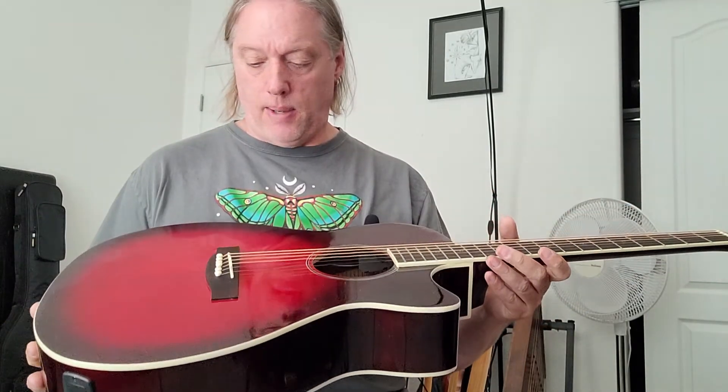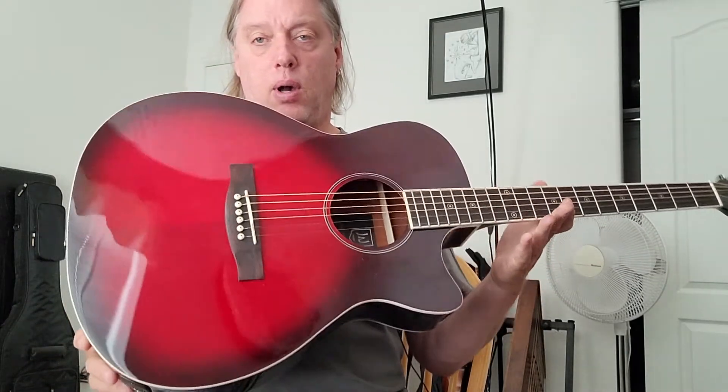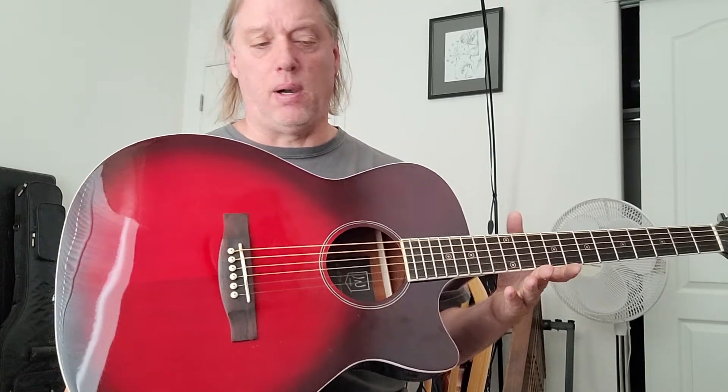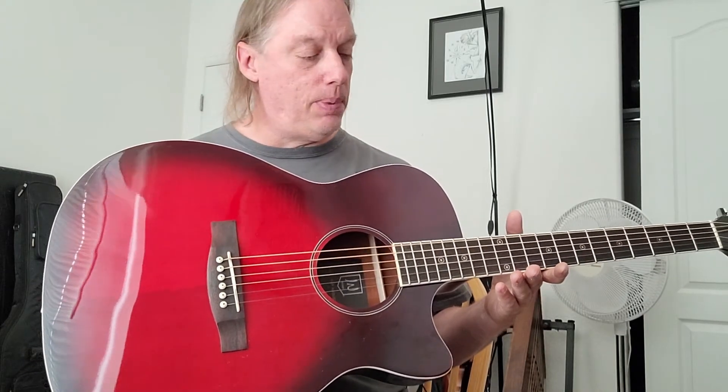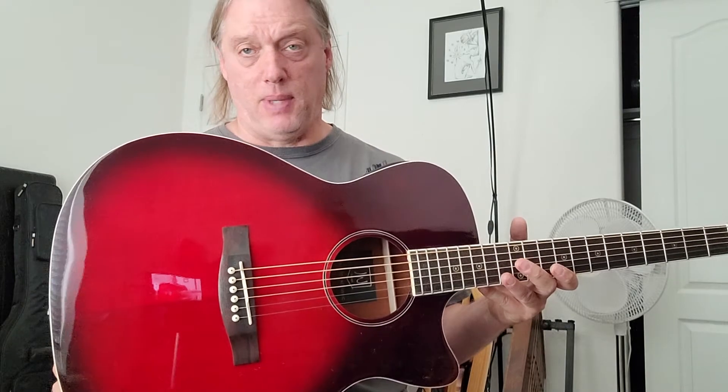Reasonable electronics. One gripe — wish it came with a bag. That's my one issue with these guitars: they just come in a box by themselves. Companies, if you watch these videos on YouTube — pair a bag with your guitar. Please, pair a bag with your guitar. It is not expensive, you can get them made cheap, made to fit the guitar exactly. I've found in selling for over 25 years that things sell a lot easier if you can include a gig bag. Why these companies are still shipping guitars in guitar-shaped boxes with no padding and no gig bag just bemuses me.